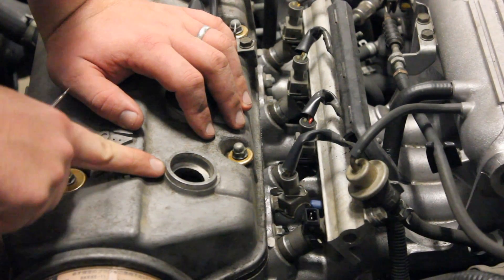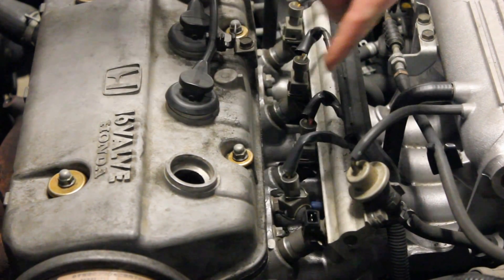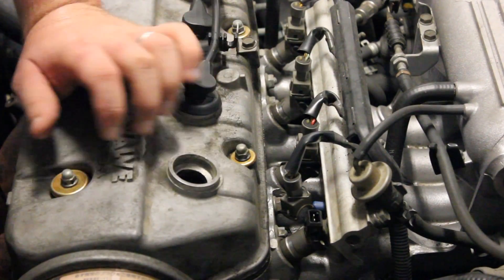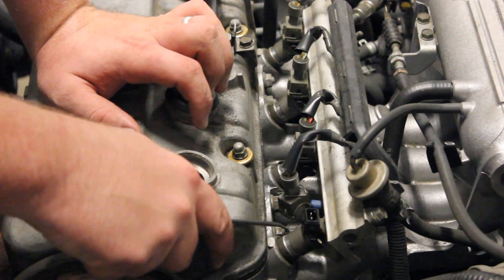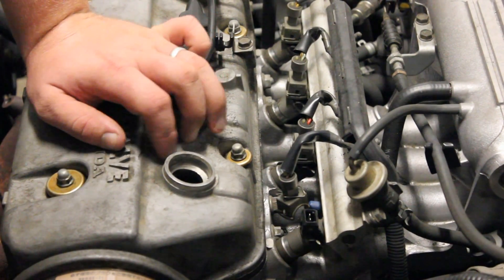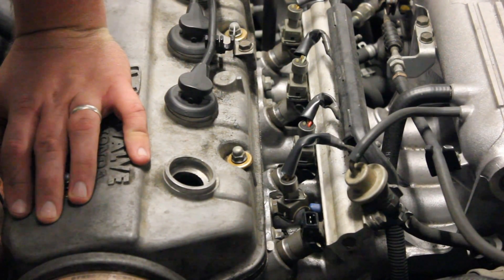By having the spark plug removed, the plug wire off it, and your fuel injector disconnected, you're no longer going to put fuel in that cylinder and you're going to take the compression away from it. So the piston, when it comes up, it's not going to be fighting against compression and it's not going to be injecting fuel. This is almost like a dead cylinder. I really don't think it's going to help you save gas or increase your miles per gallon.